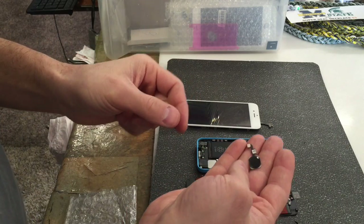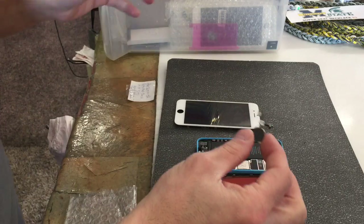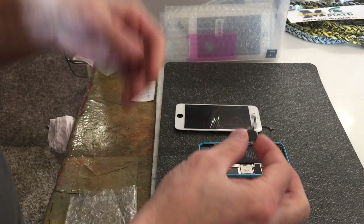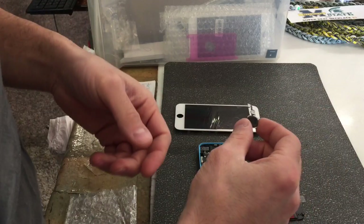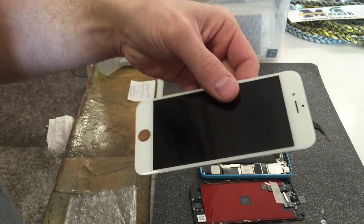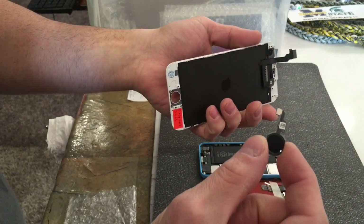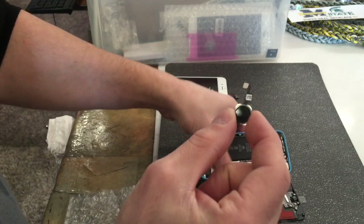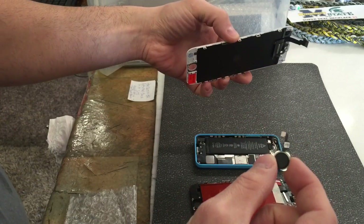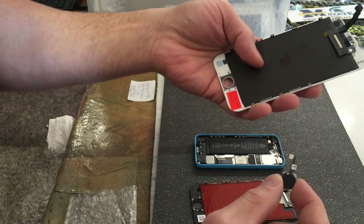I'm gonna teach you guys how to fix Error 53, or prevent it from happening. This is good for tech guys because I also repair screens — here's my screen bucket right here. I came across Error 53 in my store and didn't understand what it was at first. What it is: when you purchase a new screen off eBay or the internet, the home button the customer has has to go with the phone, or when you do an update it'll say Error 53.